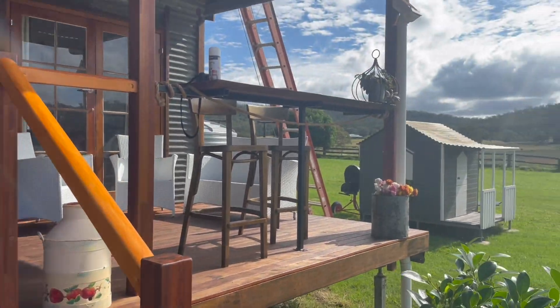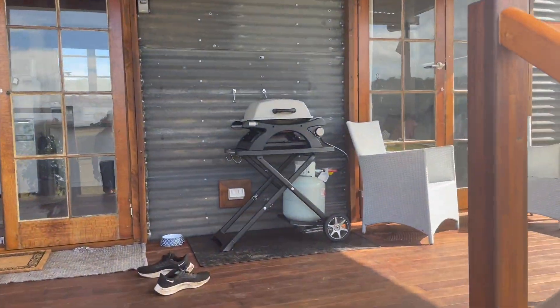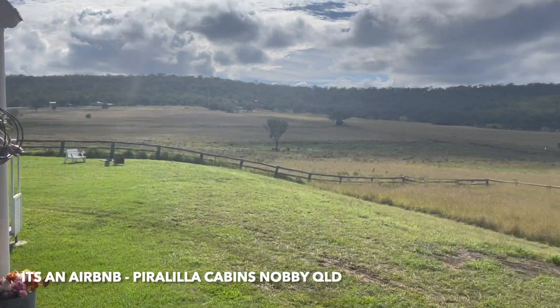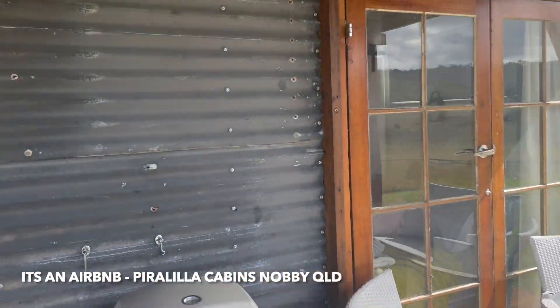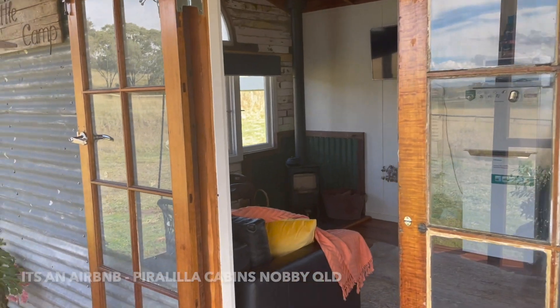Just taking a look at this little off-grid cabin on my parents' farm just outside of Toowoomba in Queensland. I'll show you inside a little bit about what it runs, and then show you the solar system that runs it all.